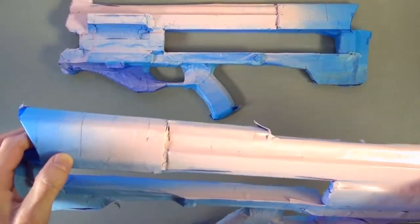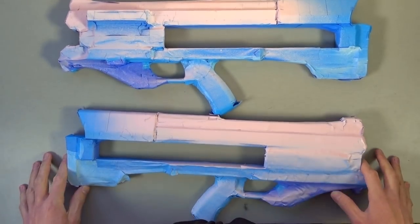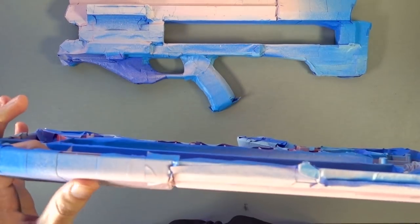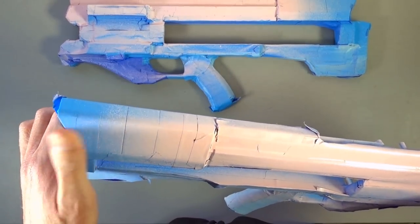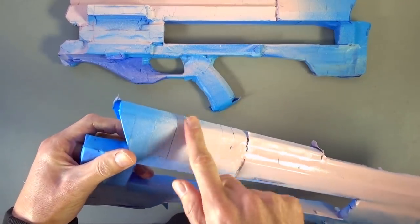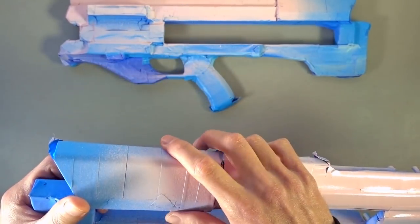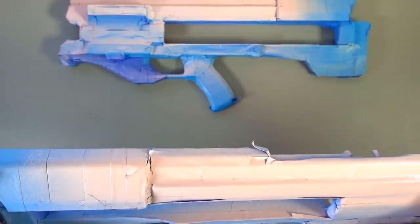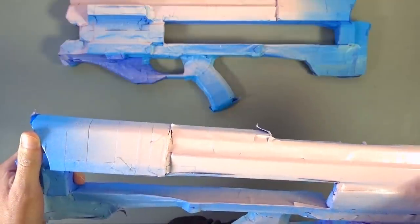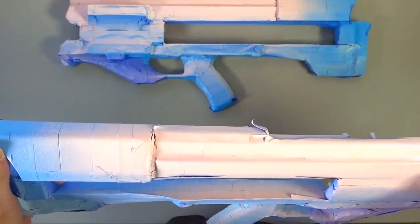Oh no. I've already found a terrible, terrible mistake. The blue for the paint on this blaster kind of matches the blue of the painter's tape. There's supposed to be painter's tape right here on this rectangle — and there's not. We may not be done spray painting. Ah, this sucks. I guess I'll be back.